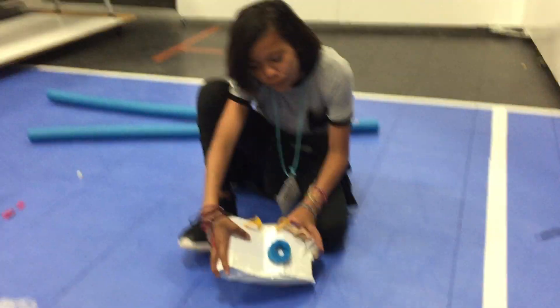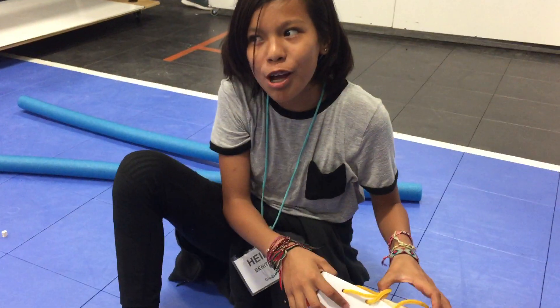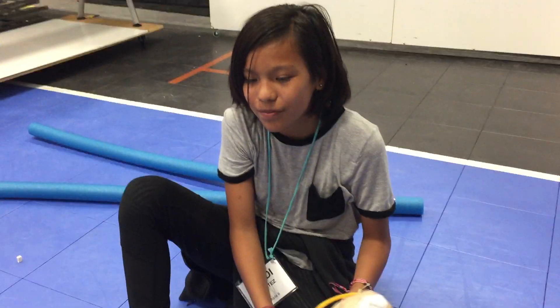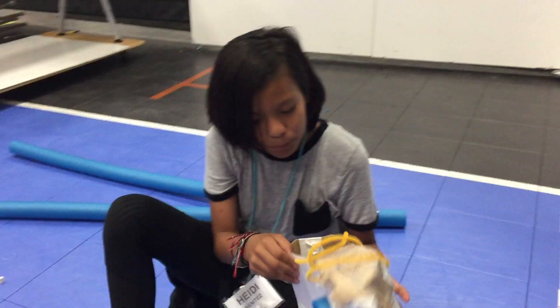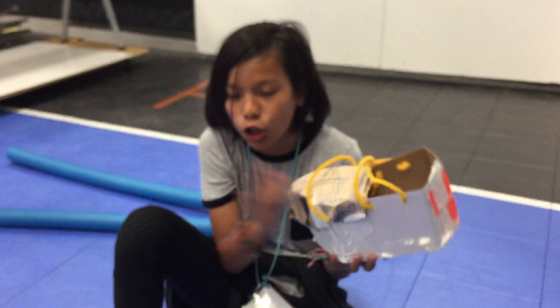This is our solar powered running music shoe that plays music when you're running. It's good for the environment because it's solar powered — it doesn't use little batteries.